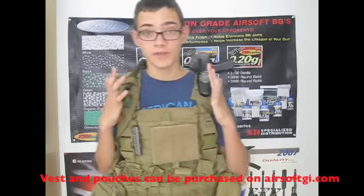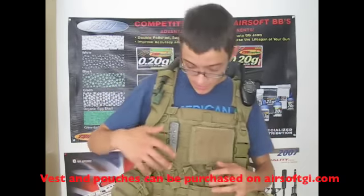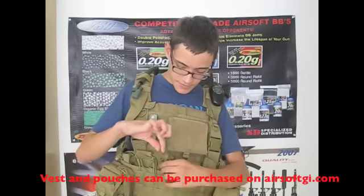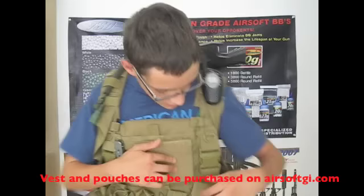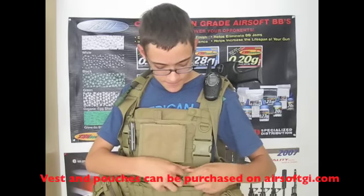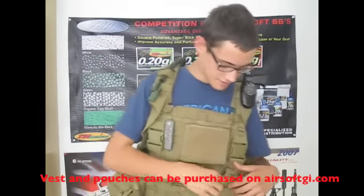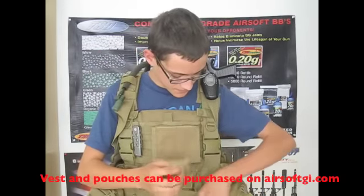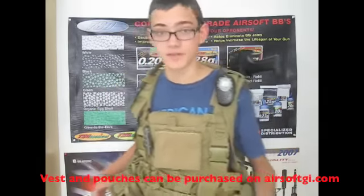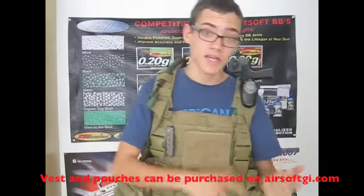Another reason I bought it is that this vest has integrated magazine pouches. Three magazine pouches are on this side with bungees on top — you can fit three to four magazines in each. On the other side there's a different set of pouches with a pull tab and velcro. You just yank this and they come off. They're kind of stiff right now but I'll loosen them up. You can basically tuck the tab away and stuff your magazines in there, keeping them secured when needed.